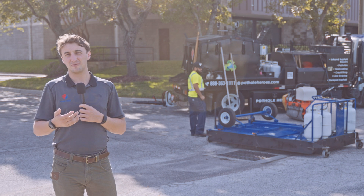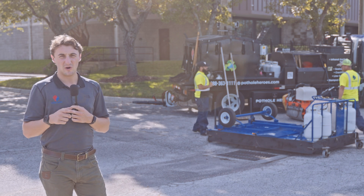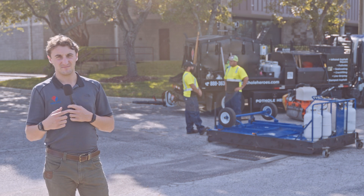Sometimes we get into really old aggregates like we have here, so we might have to heat for a little longer. We'll just run another cycle — turn it back on, let it run for another minute or two, and start over.